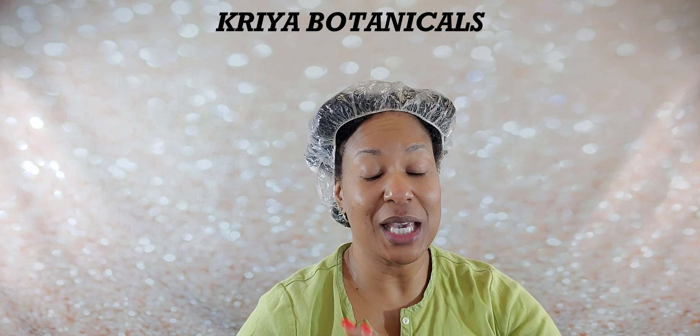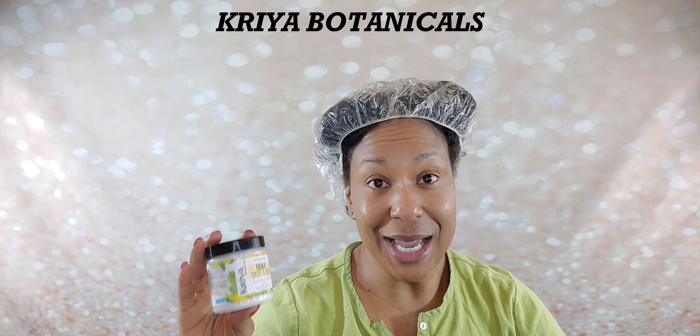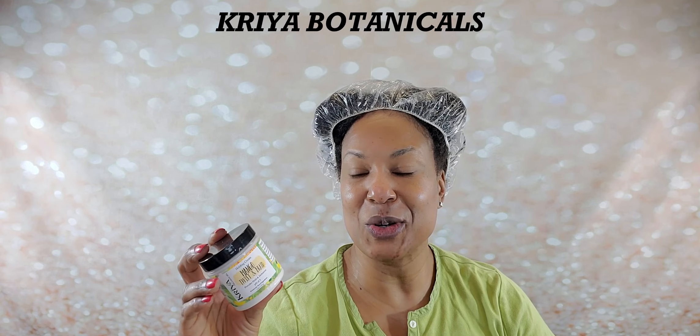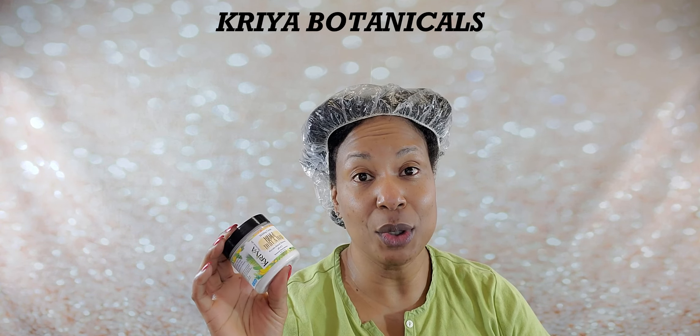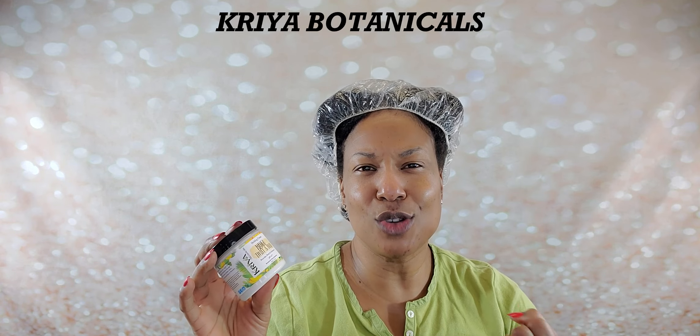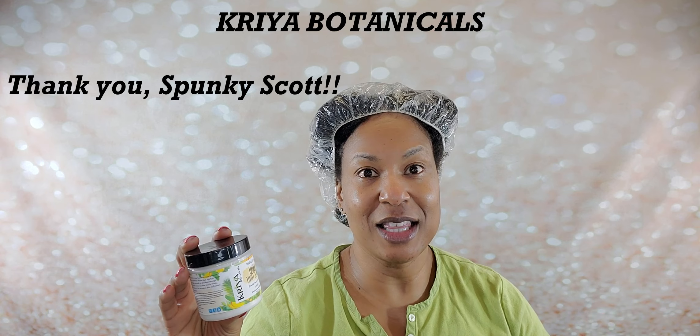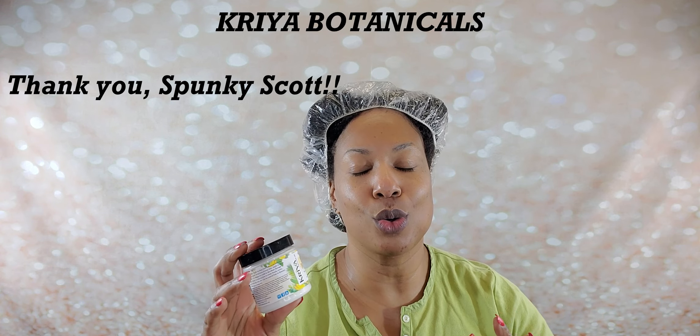I realized after I was getting ready to start styling my hair that I never once mentioned what I was styling my hair with. So I am finally going to be using Kriya Botanicals. Spunky Scott, one of my early subscribers, sent this to me over the summer and I am just now getting to it. This is their Mango Twist and Braid holding cream. It says it provides hold and definition. Several of you have talked to me about this — I just had a conversation with somebody who bought it for Black Friday. This is a company I've known about for years, but for some reason I just never bought it. It was just meant to be because she sent me this.